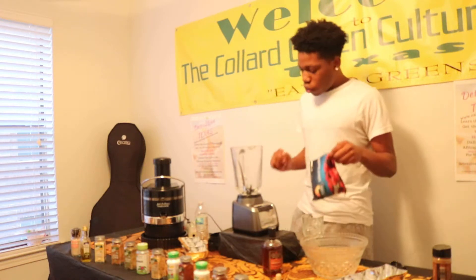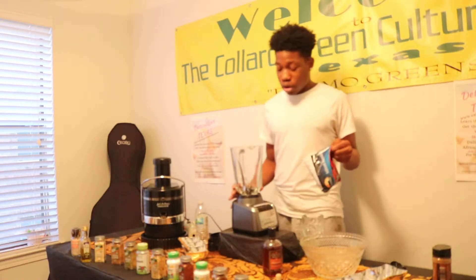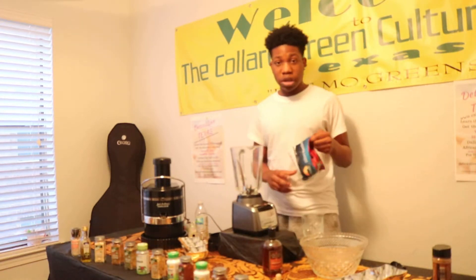First off, we have a high-power — well, just a basic blender. You can use any blender.